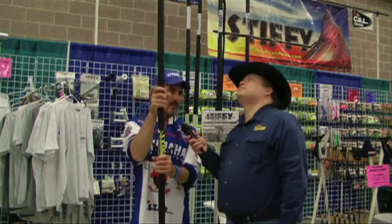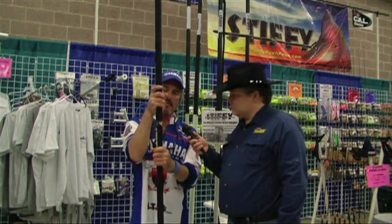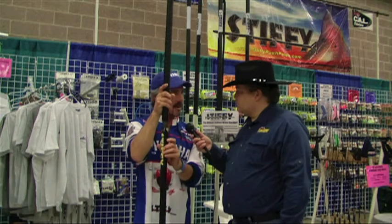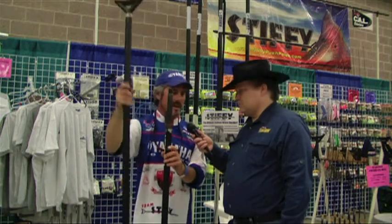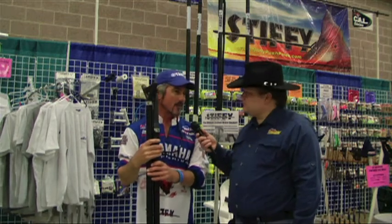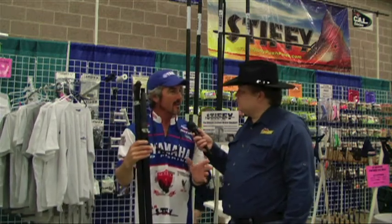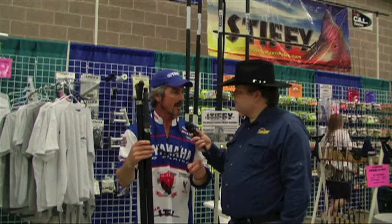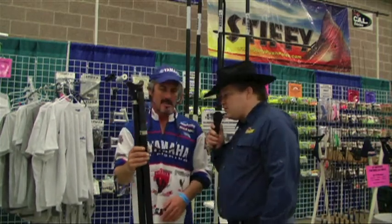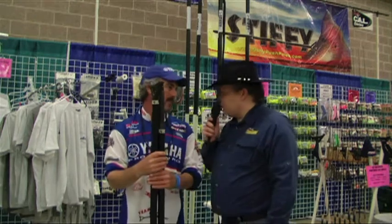So this has been a great product — we've been out for the last three years. We have a number of guys on the Elite Series using it. As a matter of fact, the tournament they just fished for the Bassmaster Classic, which was in New Orleans, the tides ran about negative two feet. So everyone that fished that tournament — if you watch the show on TV — there's a push pole laying on everyone's boat, and the majority of them are my pole.